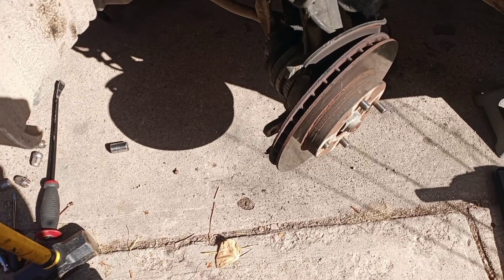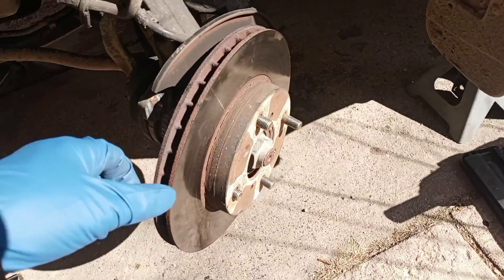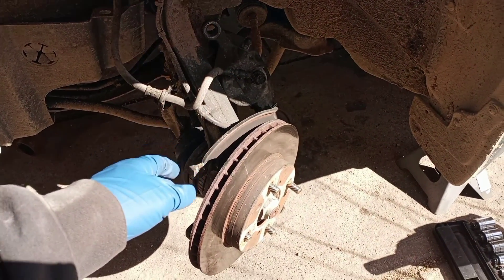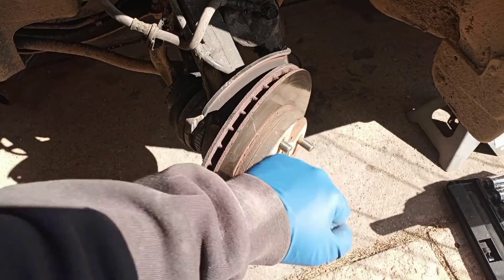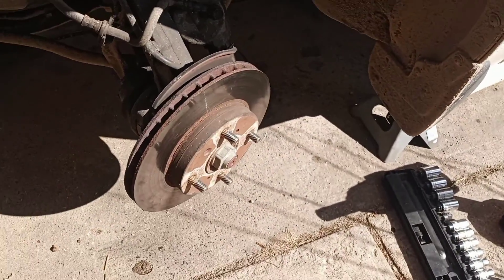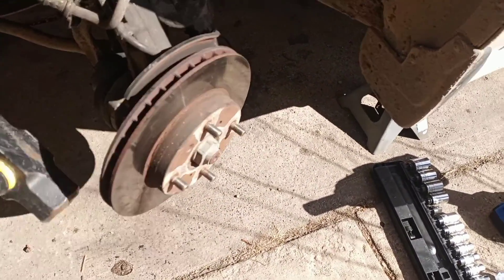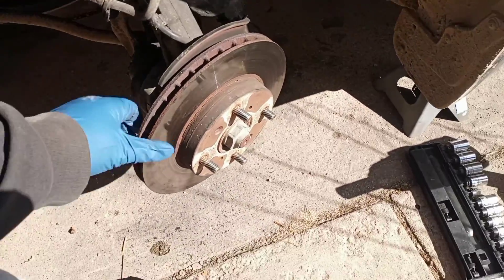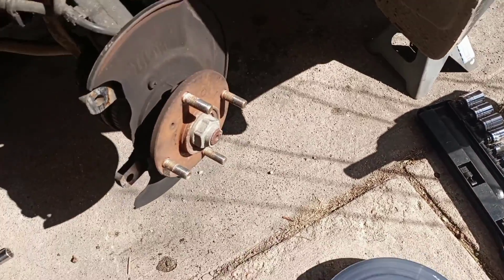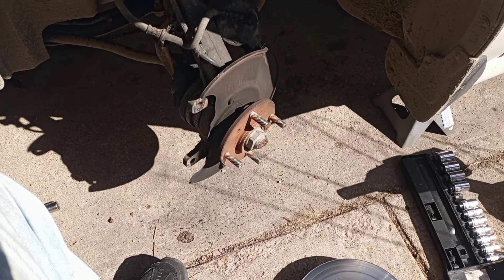There's a freshly cracked rotor — took the hammer to it. I turned the wheel all the way and locked it so I could get a better angle, just started going. Give it a few more taps to ease the tension and it should just fall right off. There it goes. I'm gonna clean everything up and put the new rotors on.